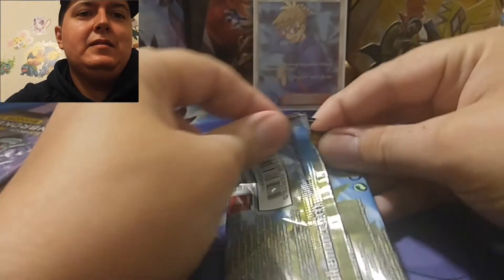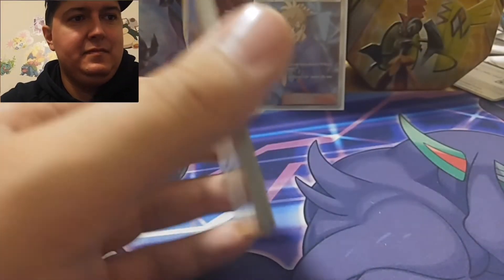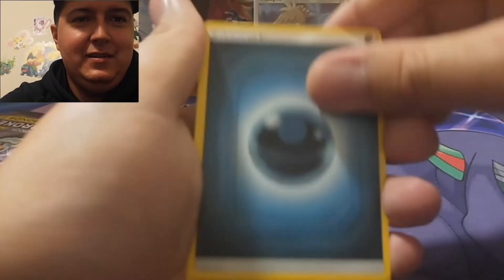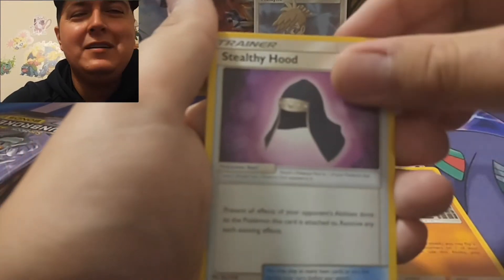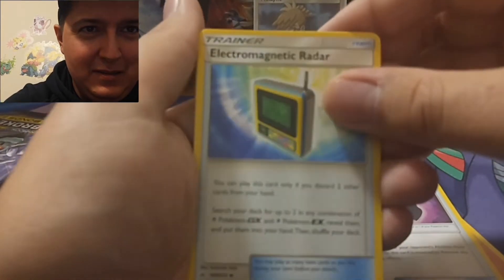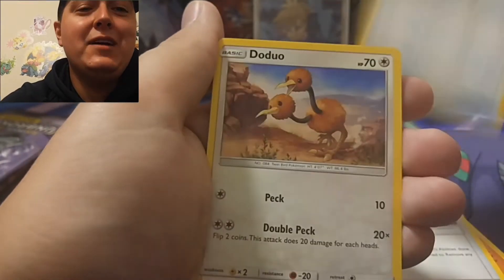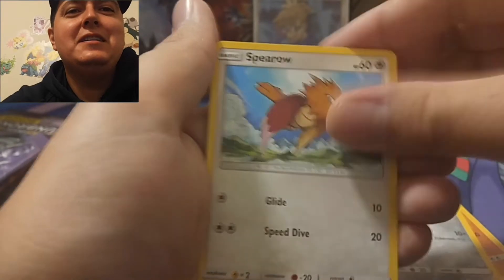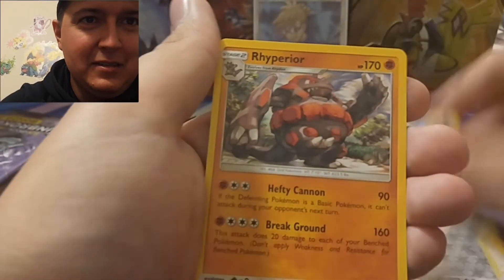Okay, four to the front. Psychic energy. Tyranitar - I think that's his name. Electromagnetic Radar. Rhyhorn, Miltank, Spearow, Lickitung. We got a Reverse Rare Porygon-Z and Rhyperior is our regular rare in the first pack.